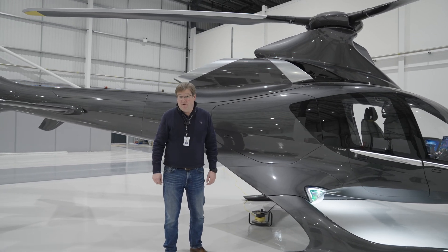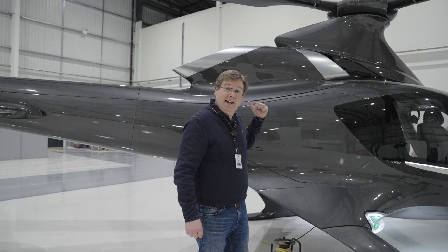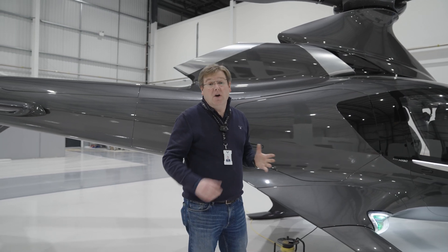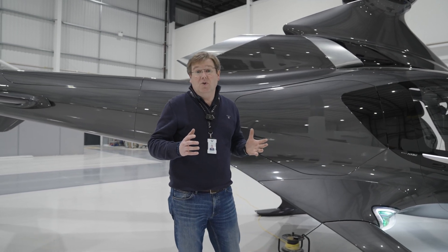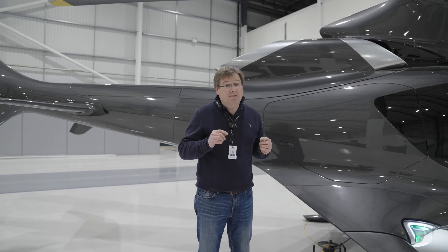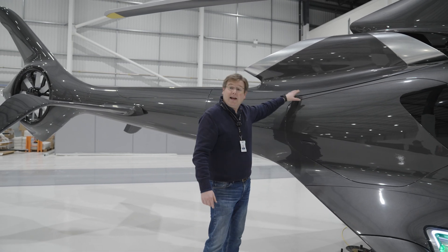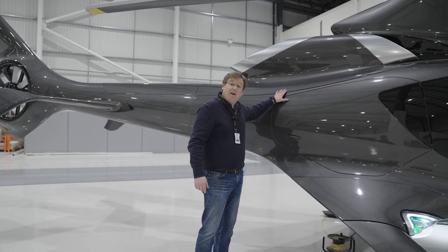One thing you have to be very careful about when you're putting a turbine engine in the back of a composite helicopter is fire. Over the course of the last few weeks we've been conducting some tests on some of the candidate materials that we're looking at for the firewall that sits in the back of the engine bay on the back of the aircraft.